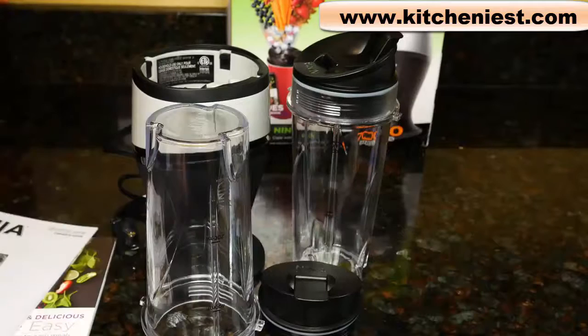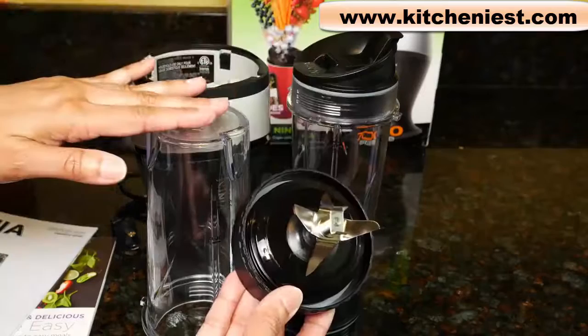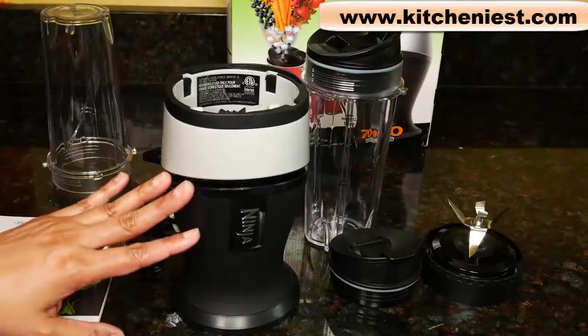When you first get the unit, wash the cups, lids, and blade in warm soapy water. They're also dishwasher safe. The lids and blade should be put in the top rack of the dishwasher. To clean the base, just wipe it down with a damp cloth and dry.